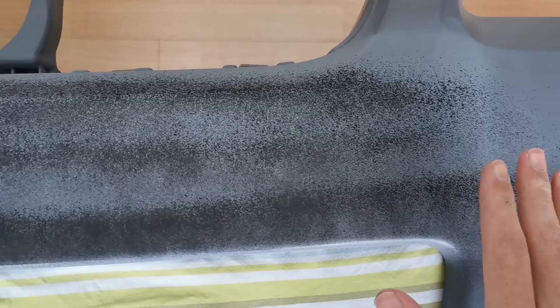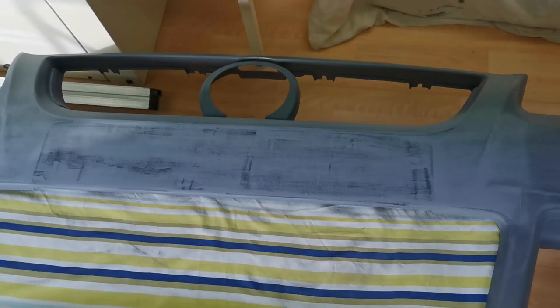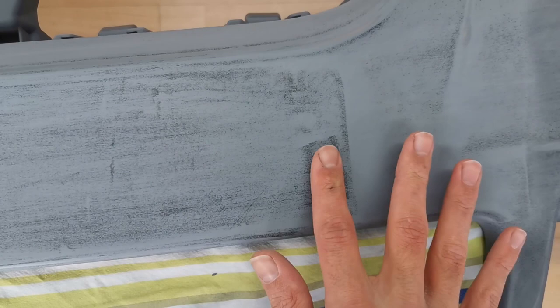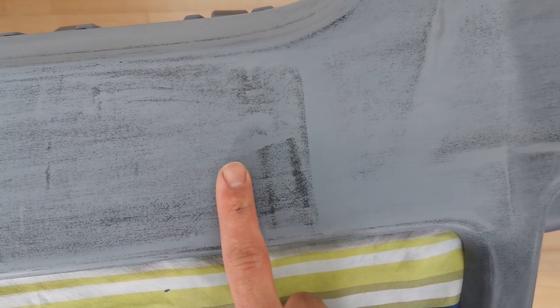We've gone over it with 600 grit a few times with the block. As you can see, the black paint reveals some low spots — particularly on this edge where we filled it in with the wood, and there's a slight ridge more towards the bottom. Along here the black paint stands out as ridges. This side feels reasonably smooth but this other side drops down quite a lot — you can feel where it's higher and then goes low and flattens out again.